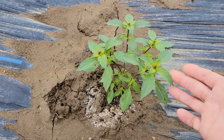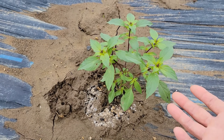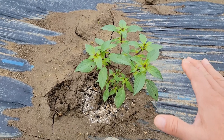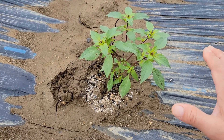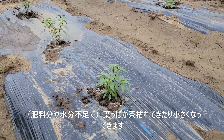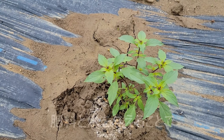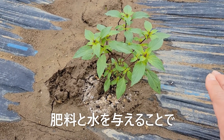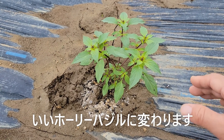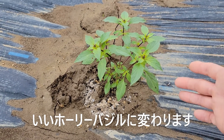梅雨の時期で湿気もあり、暖かさも比較的10度以上と安定してますので、このように元気に育っています。夏、真夏になってくると、徐々に肥料分をもっと使って大きく生育しようとしてくるので、必然的にこの土壌自体の肥料分が不足するようになってきます。そうすると葉っぱが萎れてきたり、または葉っぱが小さくなってきたりします。肥料分と水を与えてあげることによって、また大きく青々としたホーリーバジルを生育できるようになります。